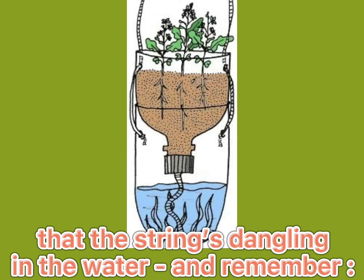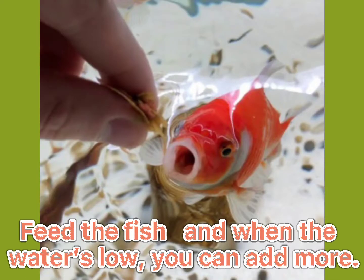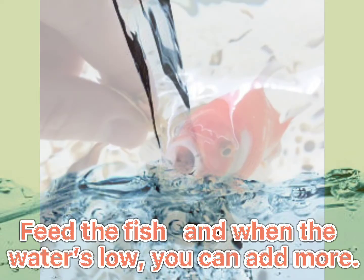Put the entire plant and the bottle's top section inside the bottom bottle part, making sure that the string is dangling in the water. And remember, feed the fish, and when the water's low, you can add more.